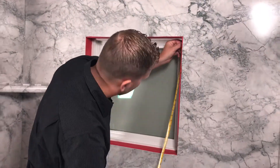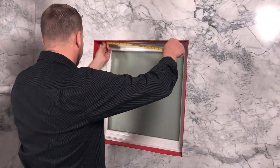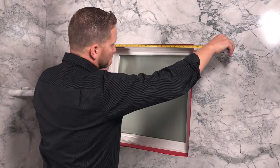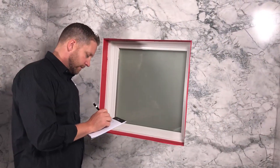Repeat taking similar measurements on both jams and the header. Since you can square up an out-of-square corner by applying a heavier amount of adhesive to the lightly flared edge, go with the shortest measurement of the two.